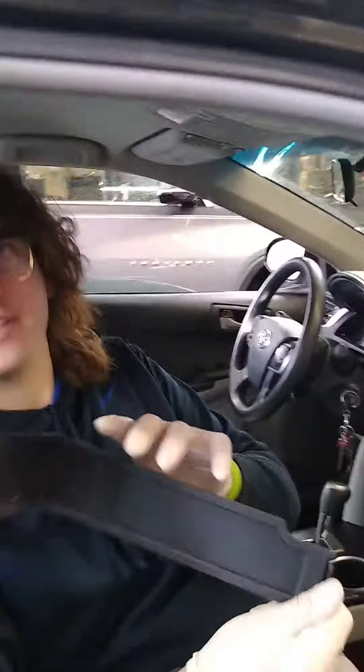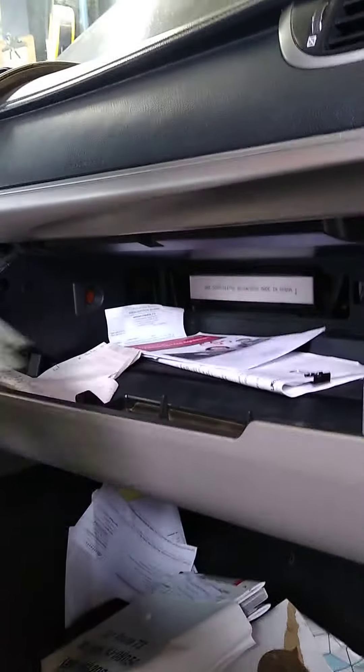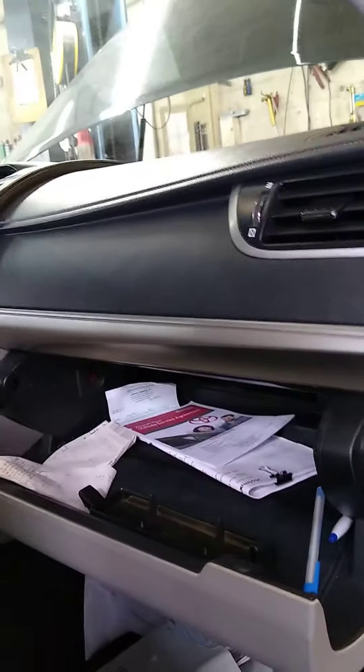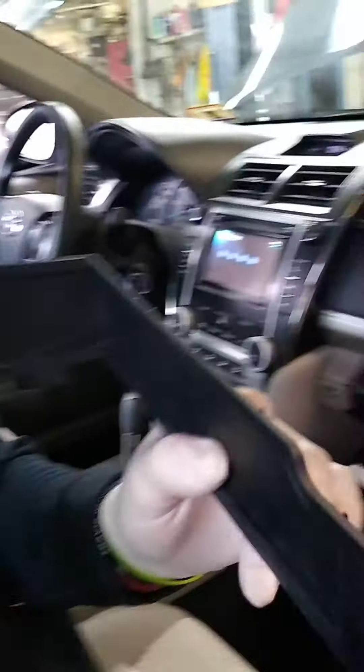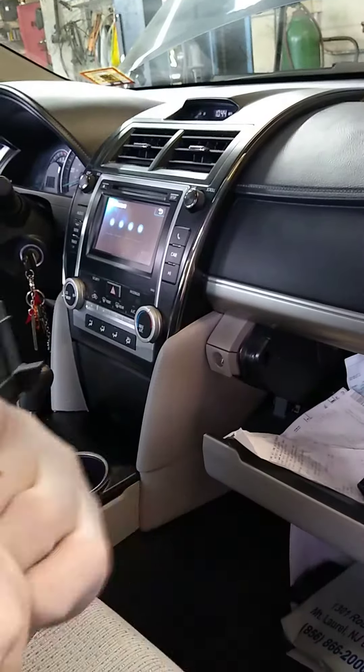So you have this little panel — where's that at? It's covering the back like that. So in the back of your glove box, if it's full of stuff, pull all your junk out on the floor. Then you're gonna push this tab, pull it out. Little tab, push down, pull out.